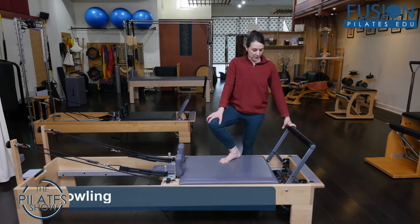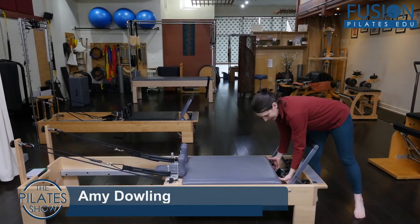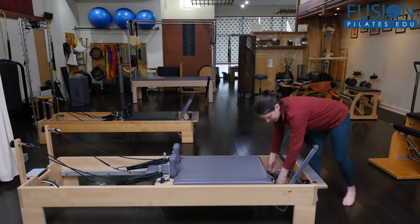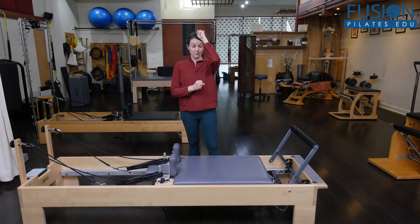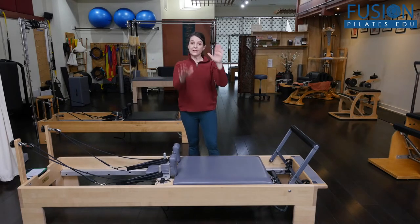I'm calling this a coordination variation because we all know that Pilates has a coordination exercise here on the reformer. But this one is more of a mind teaser — it's always interesting what folks find really difficult. It brings a little levity into class, gets them thinking, and it's all about cross lateral patterning.